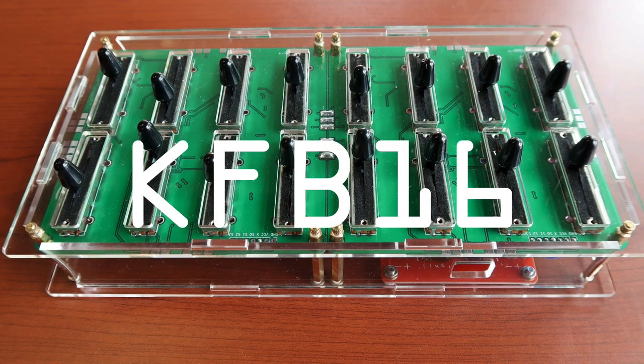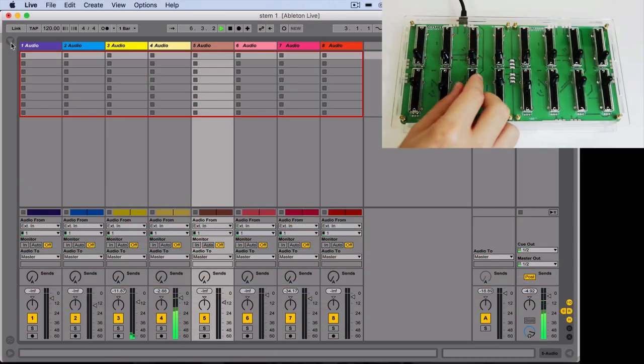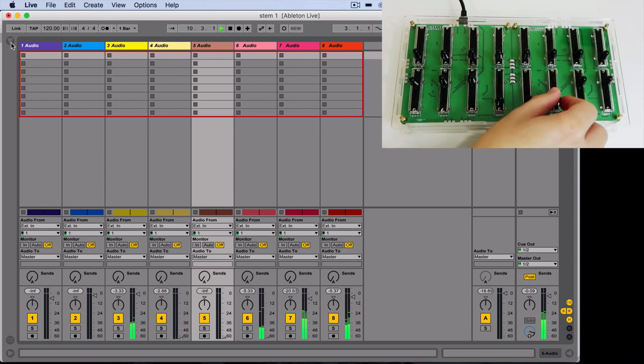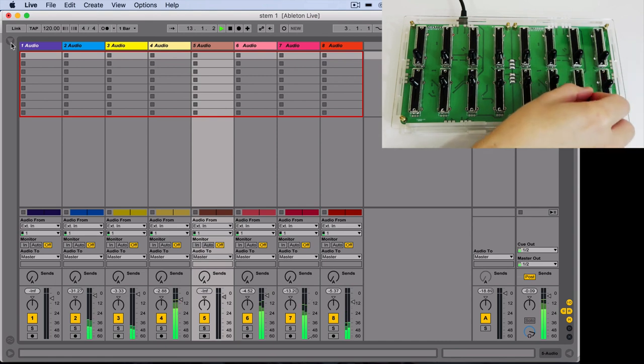The KFB-16 is totally customizable. This one has 16 faders, but you can put rotary potentiometers and buttons in any number you want. It could be 16, it could be 32, 64 — however many you want, however many you need. Just go have fun. Make some mix.